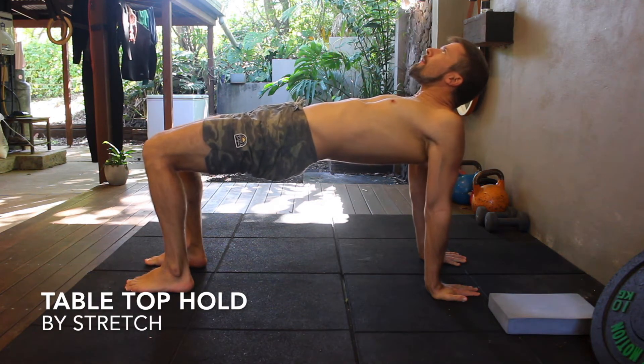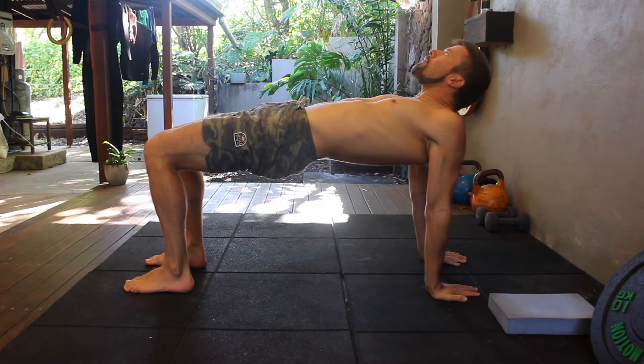Table top hold. The table top hold is a useful exercise for stretching the shoulders, chest and biceps. It also works the glutes and upper back muscles.